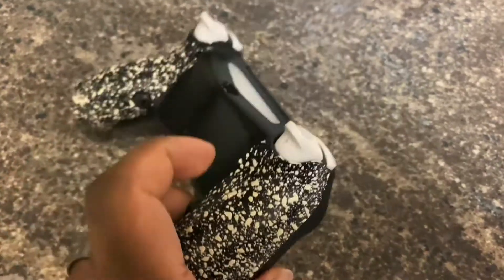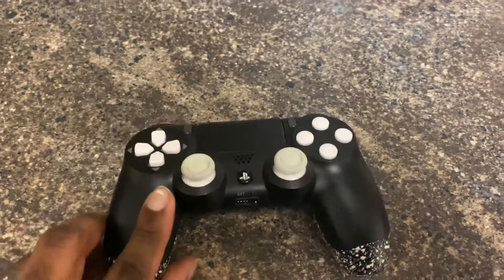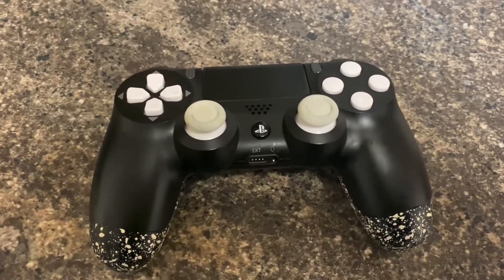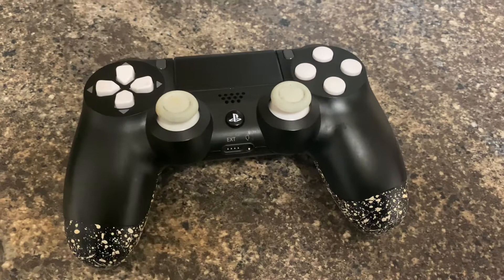This one is pretty basic — it's black and white with grips on the back. The main difference is it has buttons on the back as well. Before this I just had a standard controller that came with my PS4, and I really wanted one with buttons on the back.